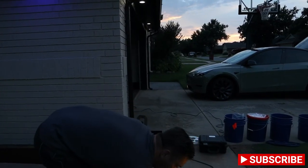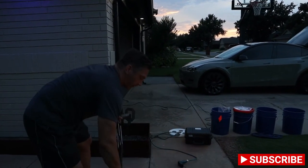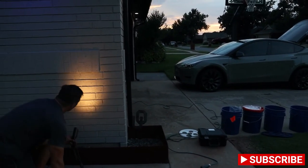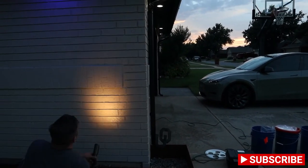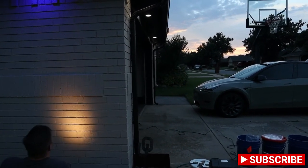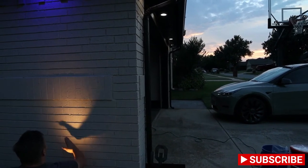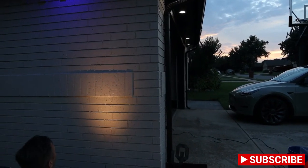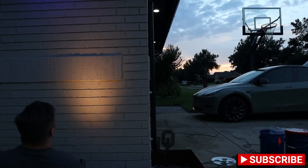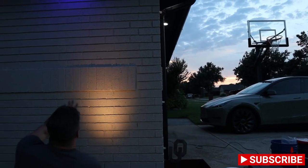Now let's go to the 3000K — and this is a 30-degree. You can tell right off the bat it's definitely brighter, and you can see the cone is a little slender. Depending on what you're shining on, how big it is and how tall it is, you can see what this might be good for as far as size and brightness and the width of the cone.